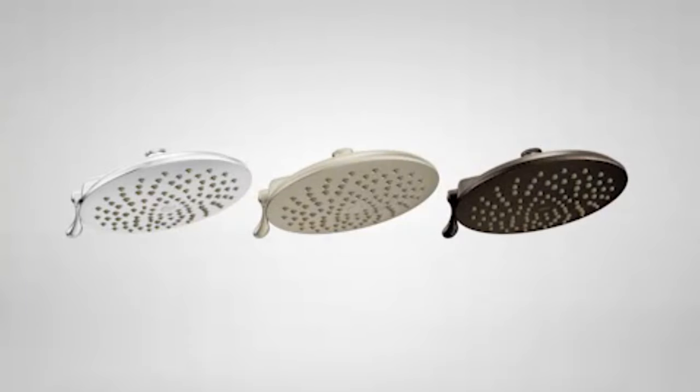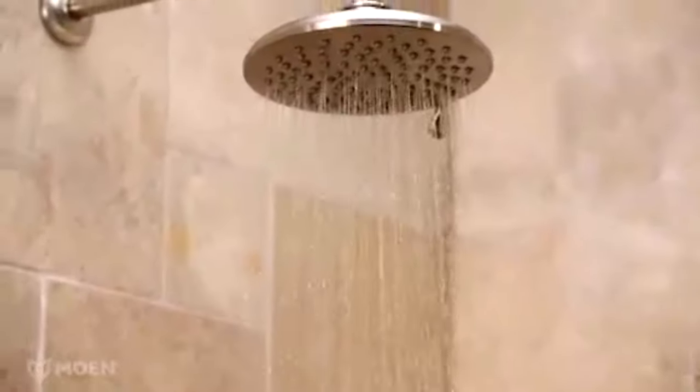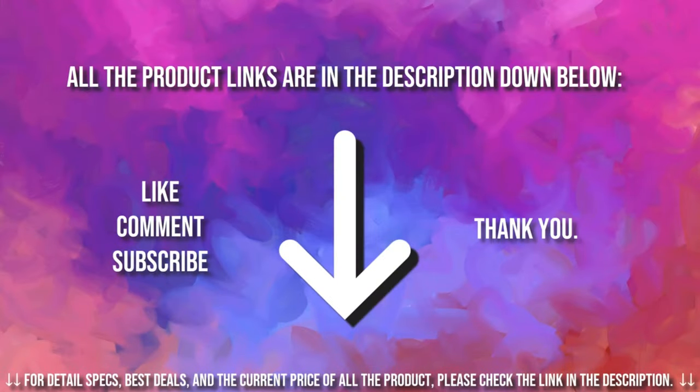Velocity is available in chrome, brushed nickel, and oil-rubbed bronze finishes. An available eco-performance model saves water without sacrificing performance. The Velocity Rain Shower from Moen — buy it for looks, buy it for life. Links to all the products mentioned in this video are in the description down below. If you liked and found this video helpful, don't forget to give a like, comment, and a subscribe. Thank you for watching.